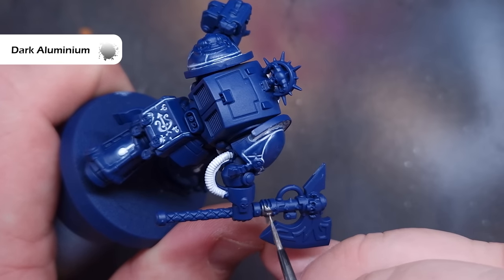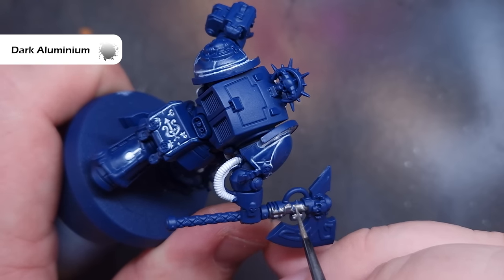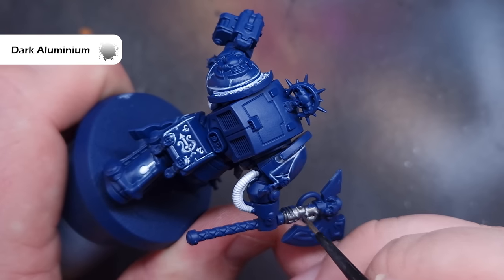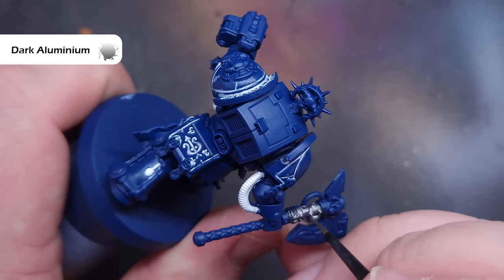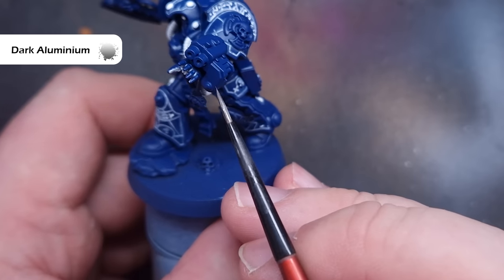With all that done, we need to let that oil paint dry. I'll use a hair dryer later on just to speed things up for the sake of the video, but it can take a little bit of time to fully dry — and it needs to be fully dry before we do the blue glow effect. So let's paint the rest of the model.